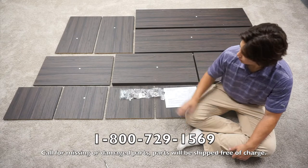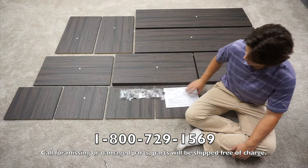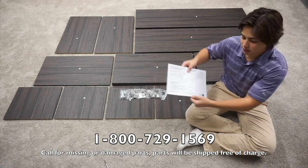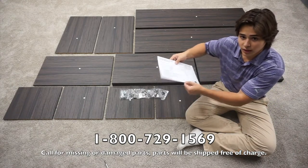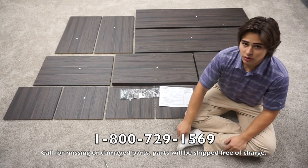Before you start, you want to check that none of your panels have any damage and that you have all your hardware. If you have any issues, you can refer to the number on the front of the manual and we will take care of any of those problems that you have. If everything is in order, you can begin assembly.